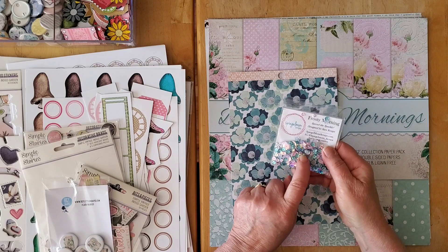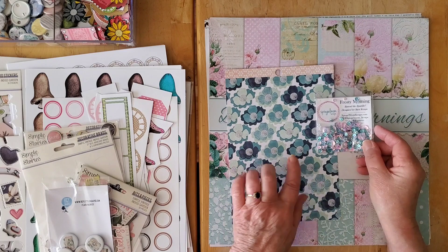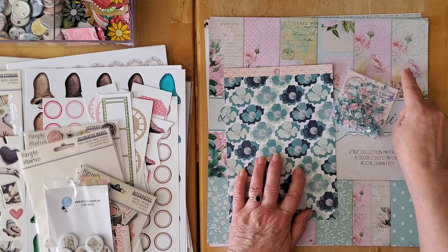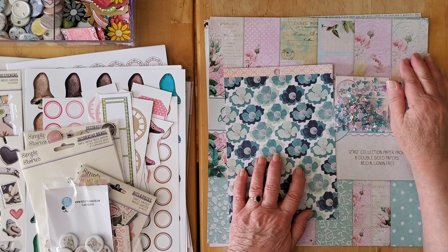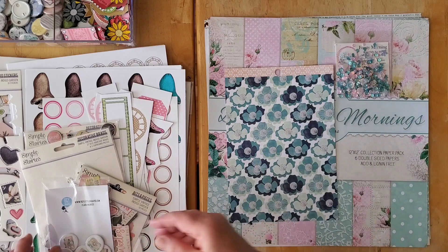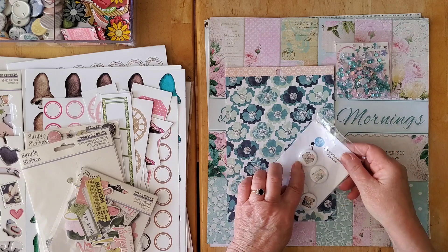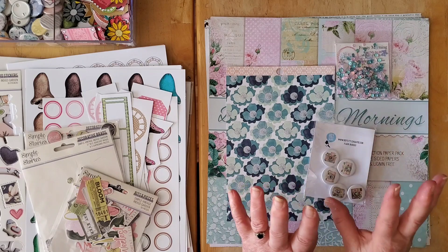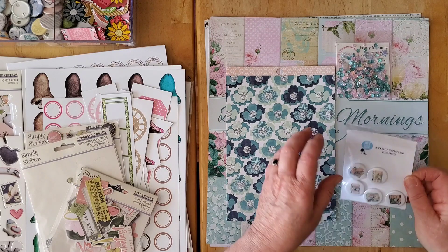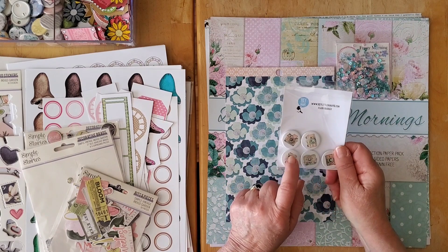I have some sequins designed by the lovely Sarah from Sarah Scraps — Frosty Morning — which brings in the perfect tones. I need to go into my stash and find something to match the more neutral colors, but I have the pinks and aquas for sure. These gorgeous flares from Hey Little Magpie — the watercolored cameras — are absolutely perfect with this collection, and I'm going to need more of those for sure.